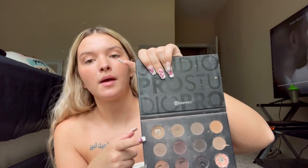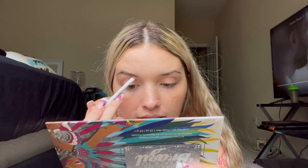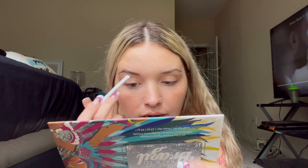The first thing I always start off with is my eyebrows. Today I'm gonna be using the BH Cosmetics eyebrow palette — I always use this color for the front of my eyebrow and this color for the end of my eyebrow. I'm gonna be using a Wet n Wild angle brush to put on my eyebrows. I always like to line the bottom of my eyebrow first.